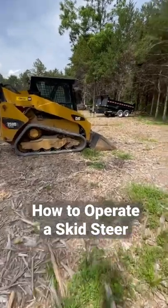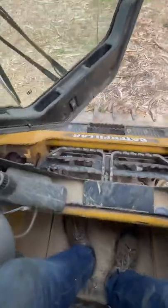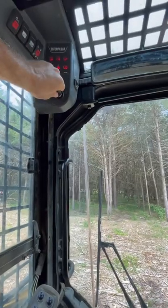So much of my day as a contractor is dealing with headaches and making phone calls, so I absolutely love it when I get to run a piece of equipment. Most of you probably already know how to run a skid steer, but I thought I would show it for those who don't.